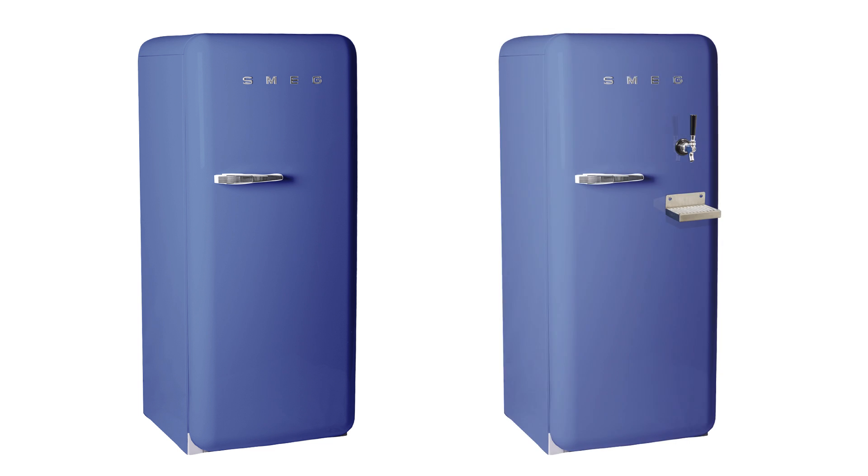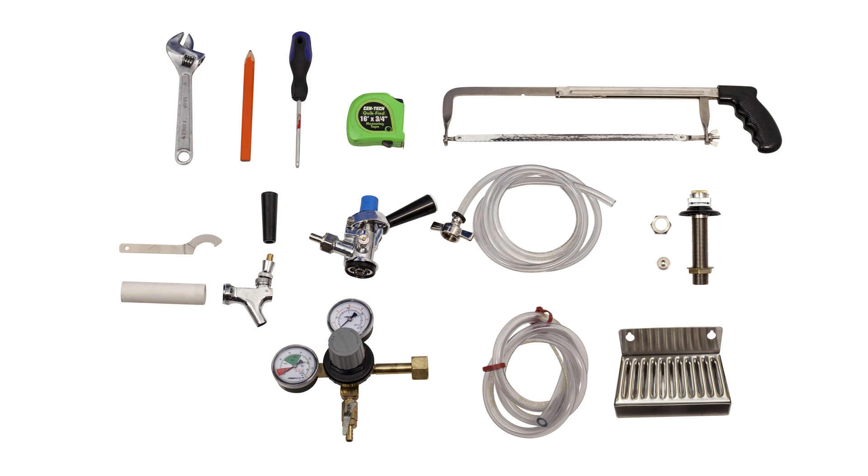We decided to use a new but still retro Smeg refrigerator for our project. If you use a different refrigerator, keep in mind that some measurements may need to be altered. The most notable will be the necessary length of the PVC sleeve and the faucet shank.